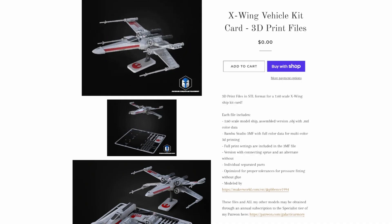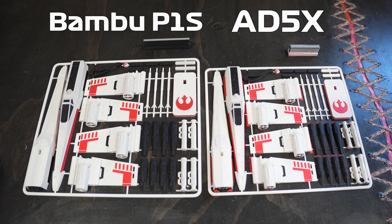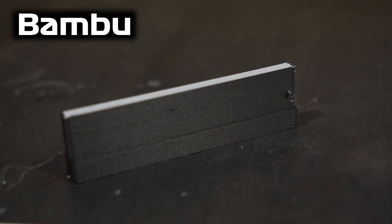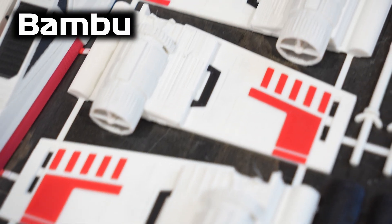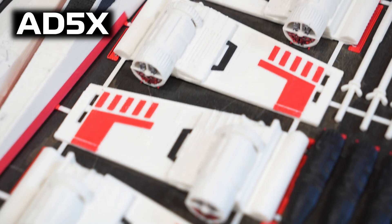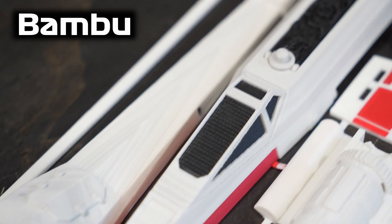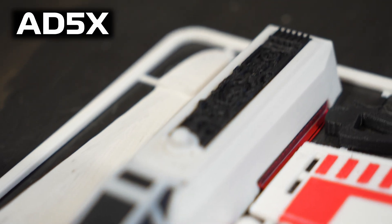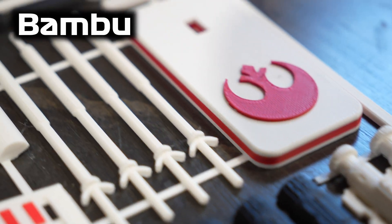I recently saw a multicolored print of an X-Wing from the Galactic Armory online, so I wanted to give it a try. It only takes about 7 hours to print, so I printed it on the FlashForge and my Bambu P1S to compare the two machines. The only difference is I had to scale down the FlashForge version about 10% to fit the build plate, but both used the same settings and filament. The results showed no major difference between the two prints. The head of the R2 unit isn't quite as good on the FlashForge — possibly because it's scaled down slightly — but you'd have to be really nitpicky to find differences between the two.